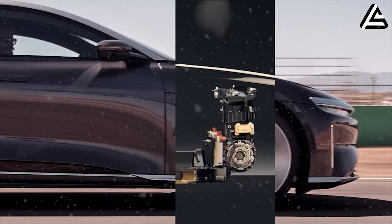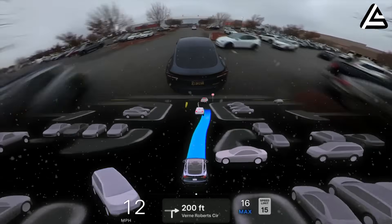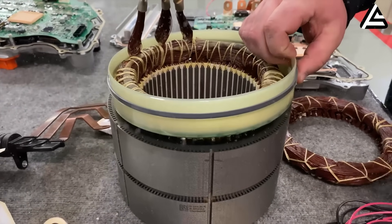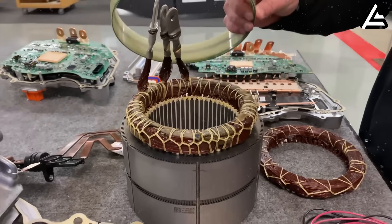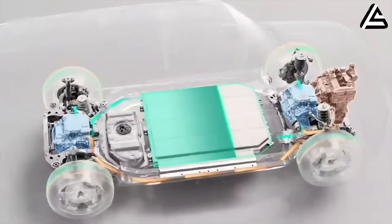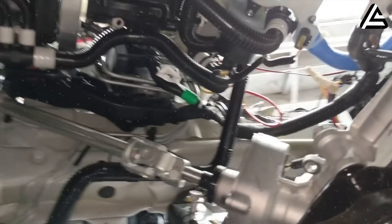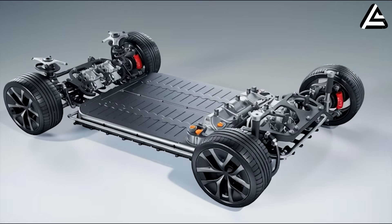Fewer components result in lower friction and less energy loss, meaning the real-world performance of the drive unit is actually higher than that of a more complex system with redundant parts. The Model 2 also uses a single-loop cooling system, which further ensures operational efficiency. Unlike older EVs that use two cooling loops, the Model 2 has a single loop focused on the components that generate the most heat, such as the inverter and stator. With optimized circulation and efficient thermal conductivity materials, temperatures remain within safe limits, preventing overheating that could reduce performance. This focused cooling system is both simple and effective, reducing the risk of leaks over five to seven years while maintaining stable motor operation.